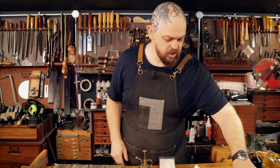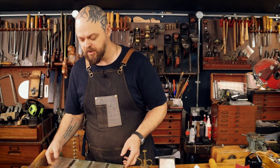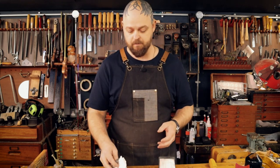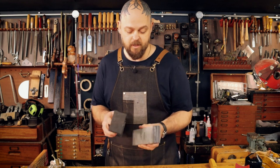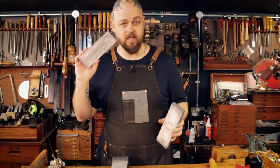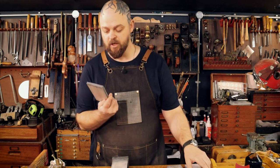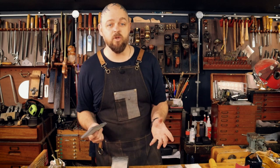So that worked very well. The next stage is to go with another chisel, and I'm going to use the technique that was taught to me by my old master many years ago. I was using standard waterstones — these are actually shaped glass ceramic stones. The technique has not changed in any way, shape, or form.